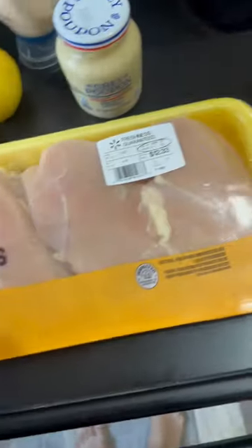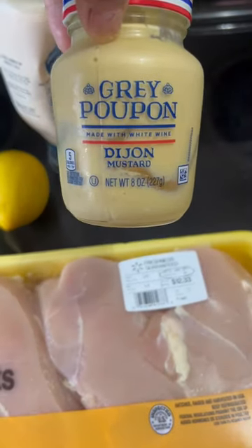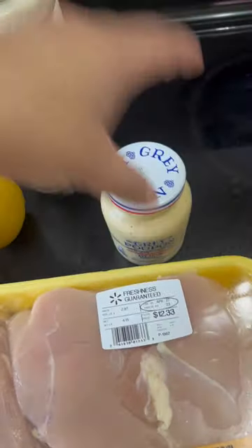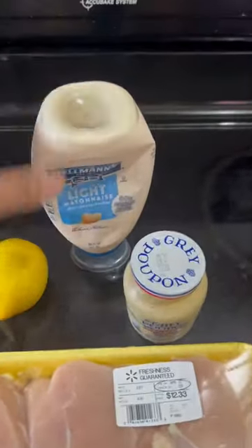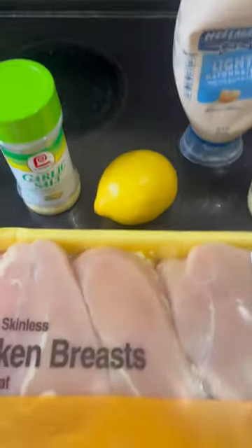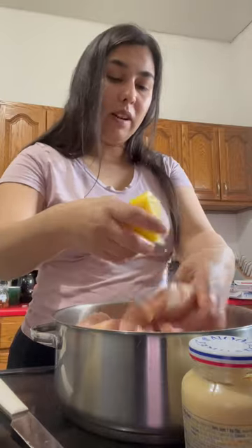So this is that chicken breast I get from Walmart. This is the Honey Meister — it's just not the really spicy one. White mayonnaise, lemon or lime, and a little bit of garlic. And lemon juice all around.